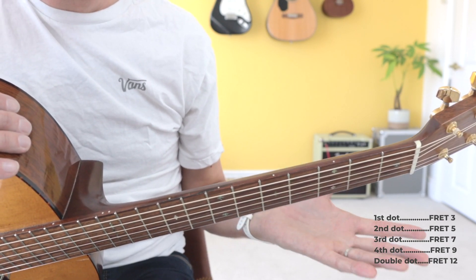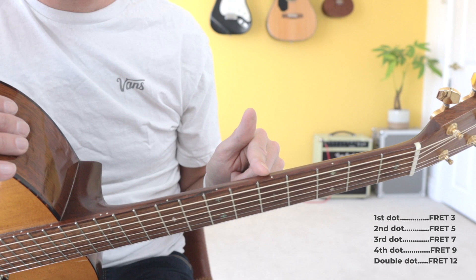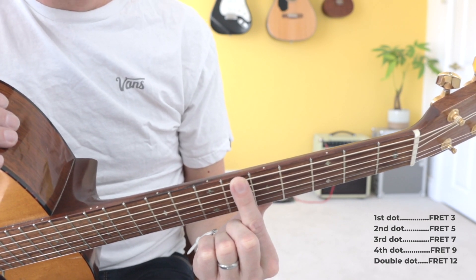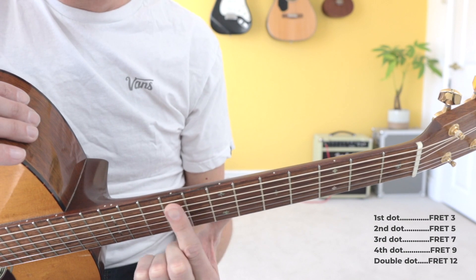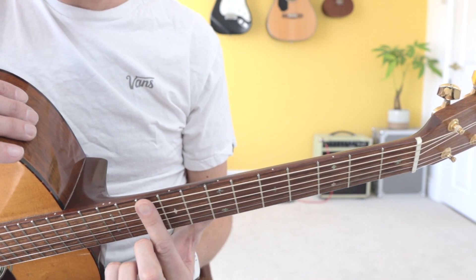These dots help me find whichever fret I need to play. For example, if I need to play fret 5 I can jump straight to the second dot because the second dot equals fret 5. If I want to play fret 6, I know that the second dot is fret 5, so one up would give me fret 6. If I need to play fret 9, I know that the fourth dot is fret 9, and from there if I want to find fret 10 I can just move one up.